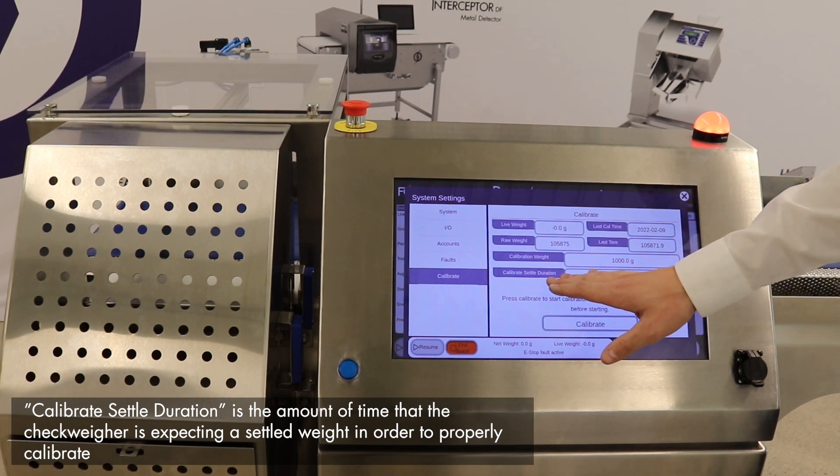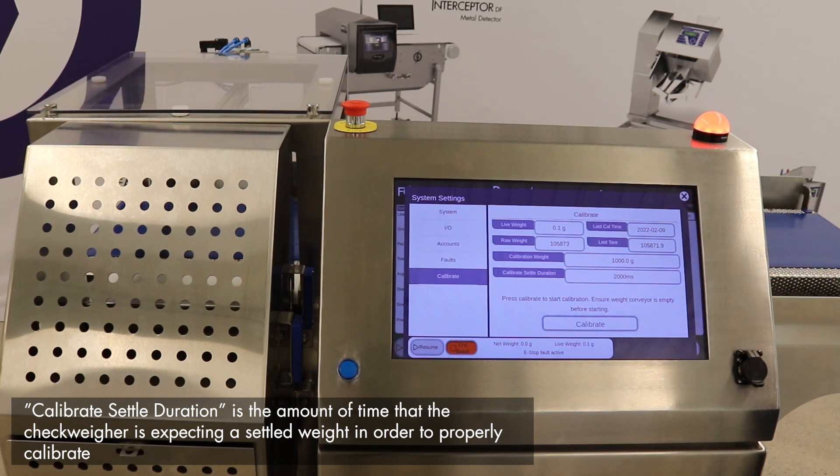Below the weight, we have the calibrate settled duration, which is the amount of time the checkweigher is looking to see a settled weight in order to properly calibrate.